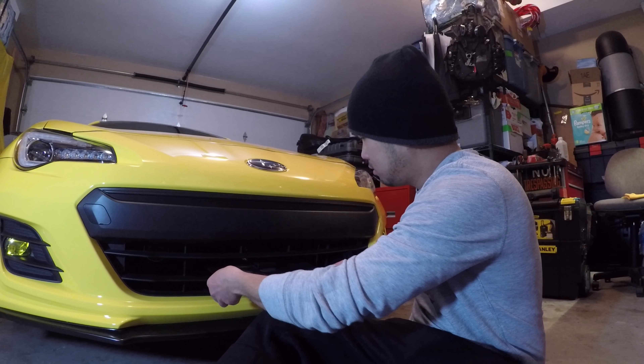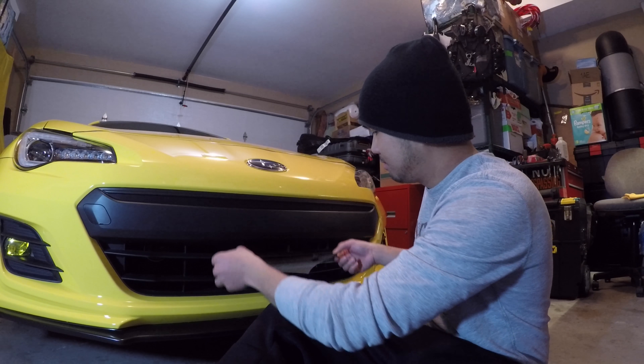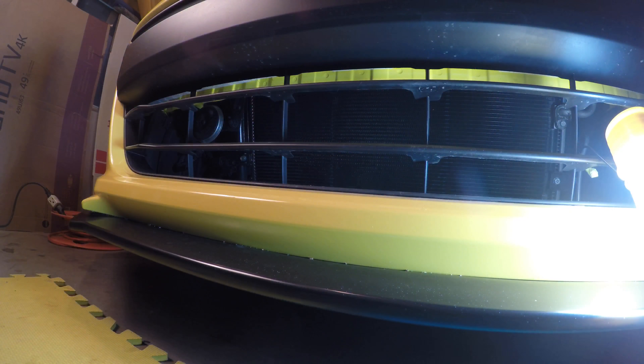What's up guys, my name is Ken and today we are gonna be doing a license plate mod for my 2017 BRZ. First we need to cut two plastic grill pieces to clear some space for the hideaway license plate bracket.